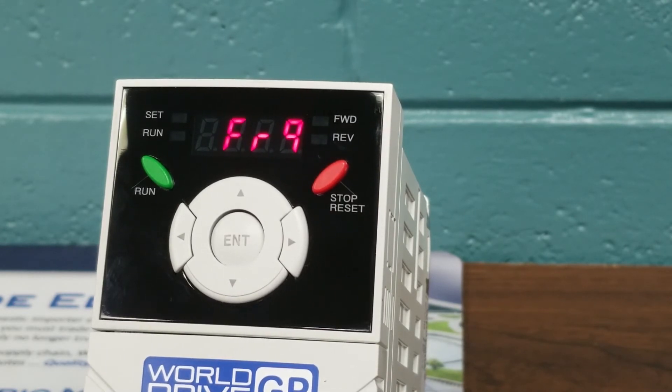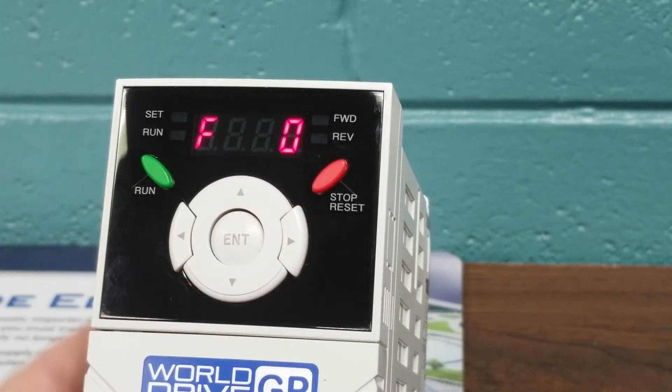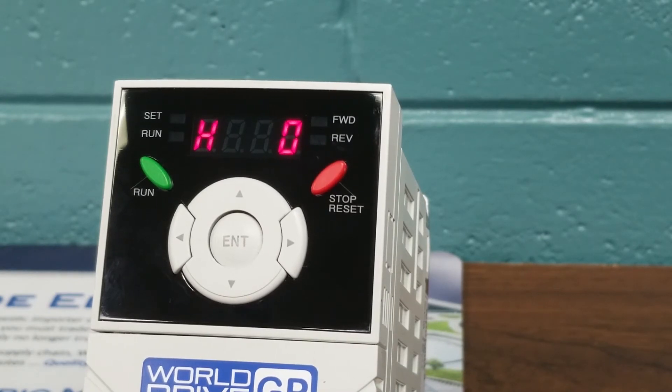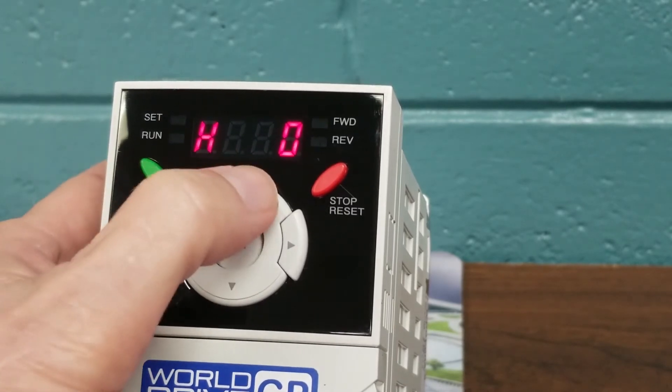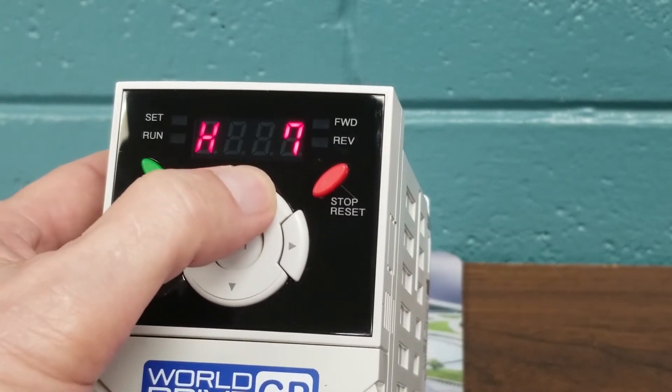Next we're going to right arrow until we find the H group. Our H group is our input motor data information. We're going to scroll up using our arrow up key to parameter H31.